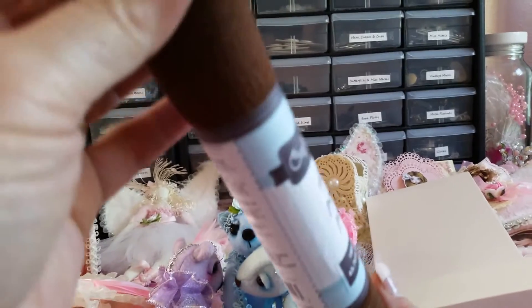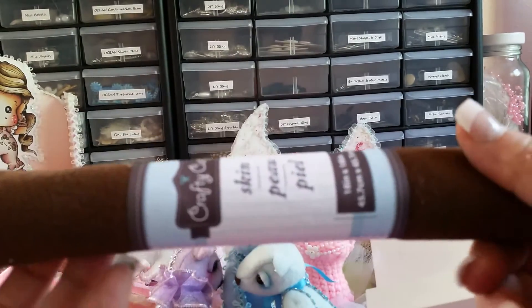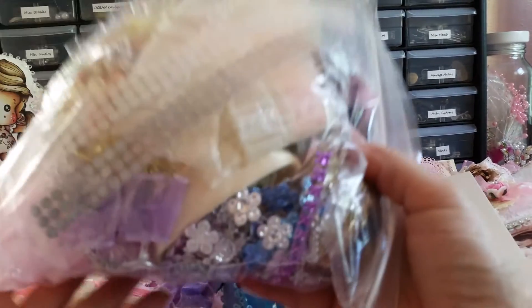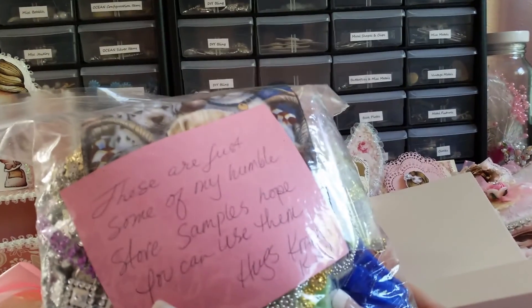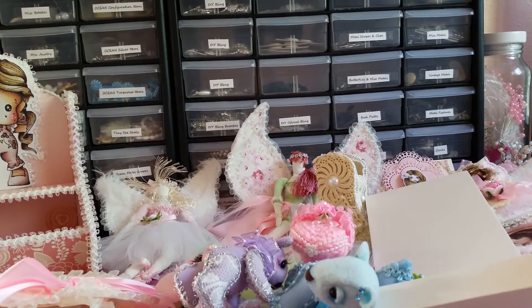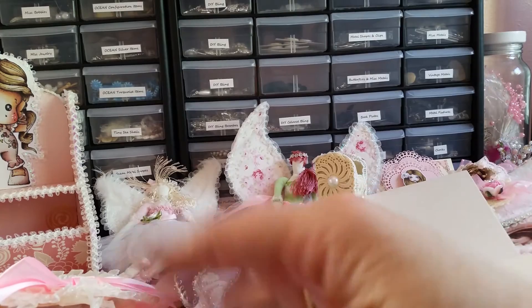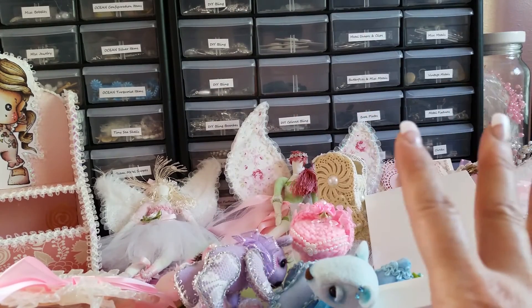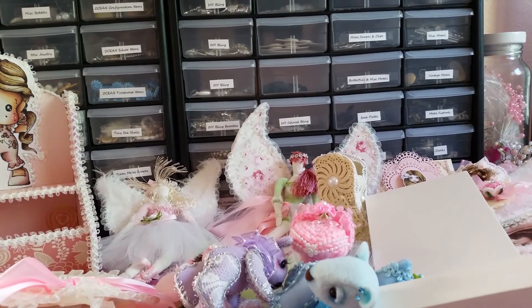She sent me this — it feels like felt. And then she sent me a whole huge bag of goodies. These are just some of her humble store samples — she says hope you can use them. Oh my gosh, you better believe I'm going to use them. From the beautiful things she created, you're going to want to check her out, so I will link her channel and her store. Thanks for hanging in there — if you're here till the end, have a happy scrappy day! Kim, thank you, thank you, thank you a million times. Now I gotta find room for all of this!